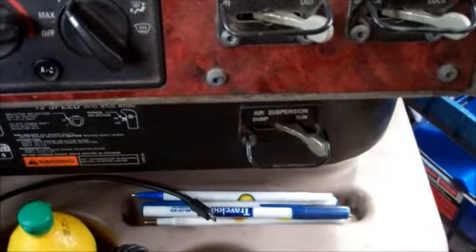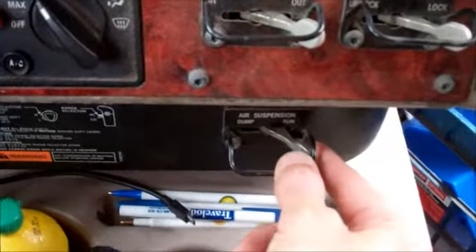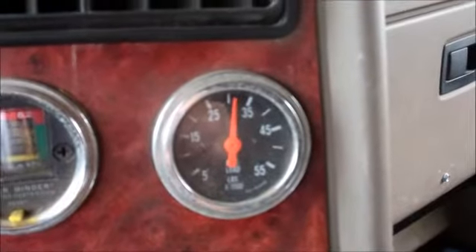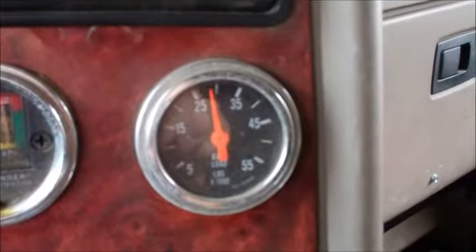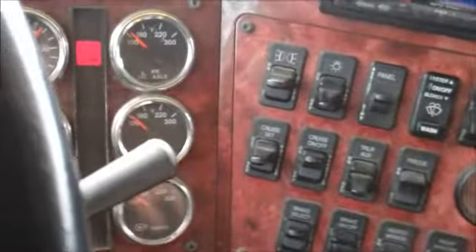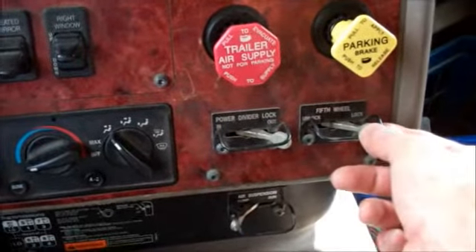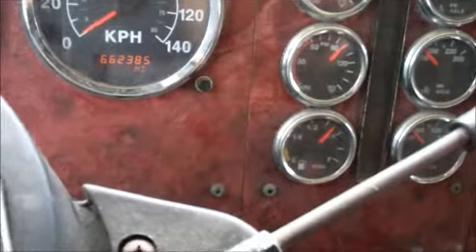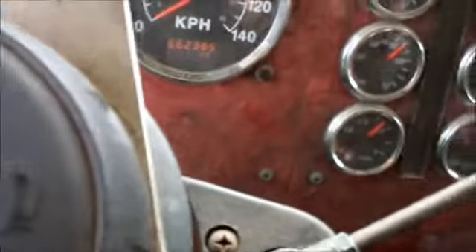Step 3 is taking the pressure off the fifth wheel — dump the air from the air suspension on the truck. Then I start the truck, put it in lowest gear, hold the brake, release the fifth wheel, and I also spike the trailer brake just in case. I move just a tiny inch, just as soon as I hear the fifth wheel unlock. You can see it moved a little bit — as soon as I did that the fifth wheel released and I keep going forward.